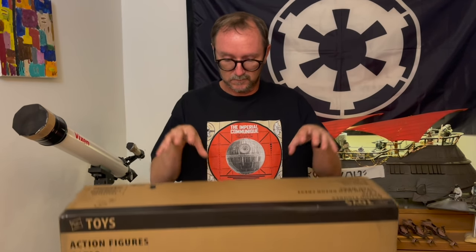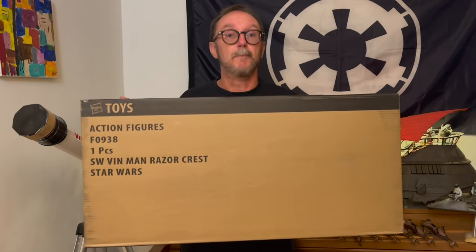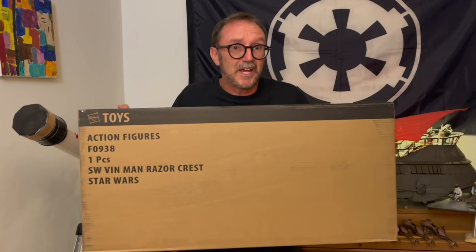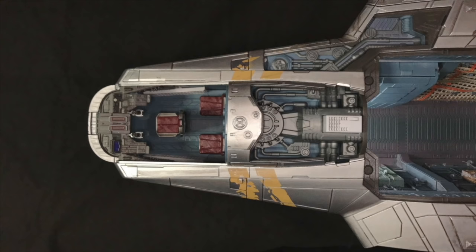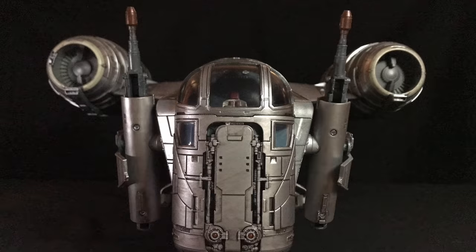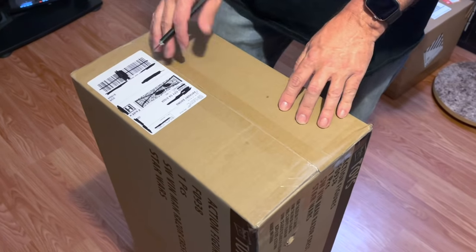Greetings Imperial Citizens, thanks again for choosing to watch. I'm Anthony. I was about to start another video when this showed up — my Razorcrest. I don't have a script, I don't really have a plan, but let's open it up and check it out. If you're new to my channel, I do stop-motion animation, so stay tuned. And here we go.